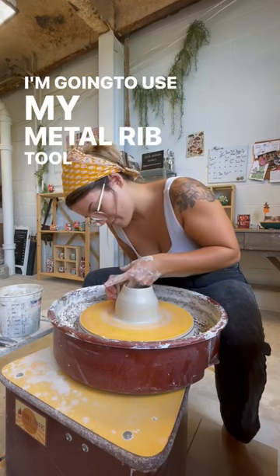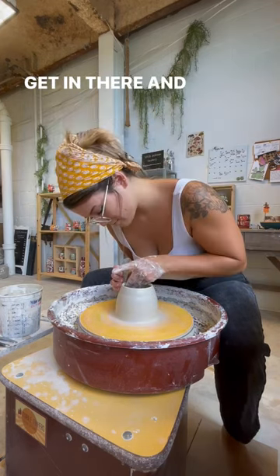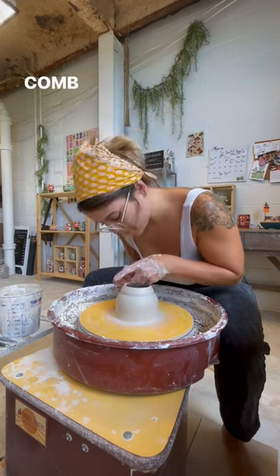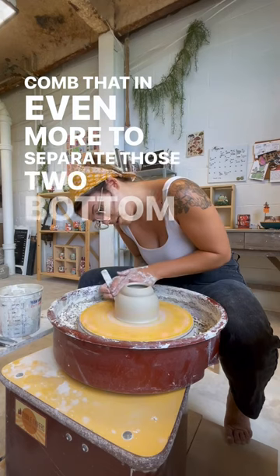I'm going to use my metal rib tool on the curved side to really get in there and clear off all that slip, then flip that around and use that edge tool to go in and make a line and cone that in even more to separate the top and bottom pieces.